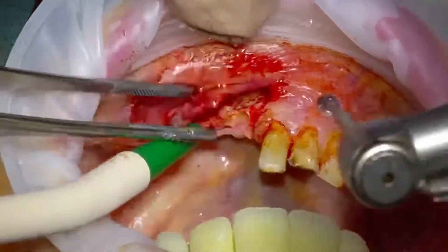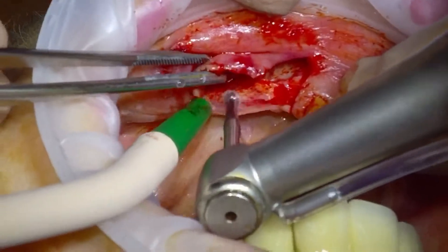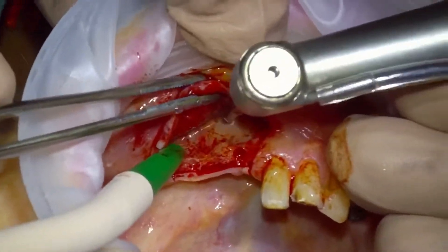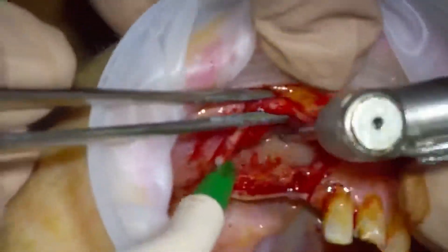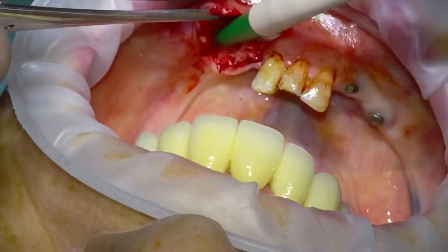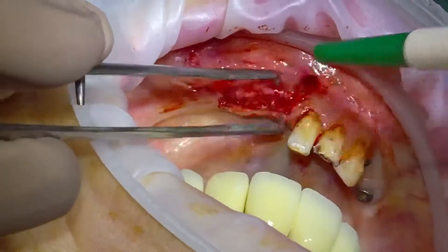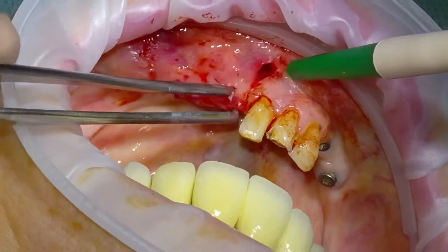I always like to make a couple of dimples in the ridge where I plan to place my implants in the future, so that when I come back to re-scan with the CT I've got some very clear anatomical marks to look at. As we can see, we've got lovely flat mobility.